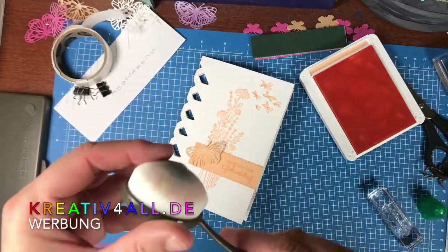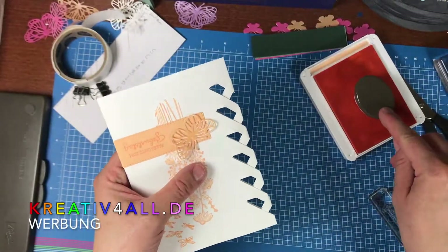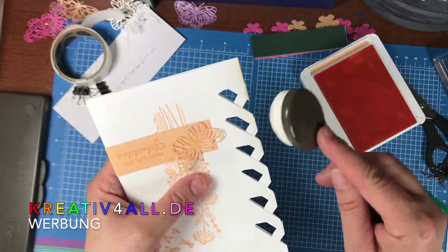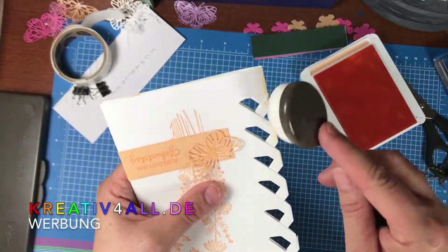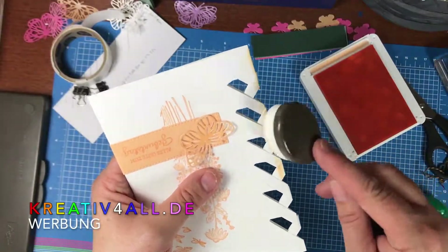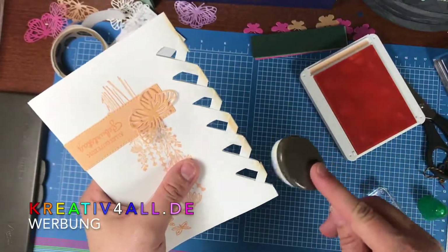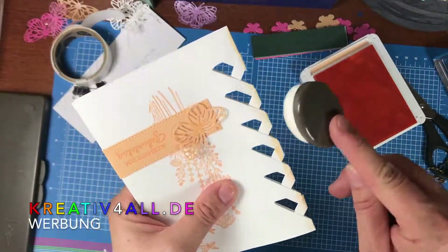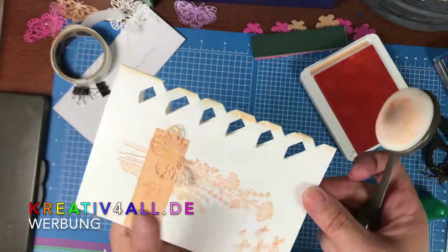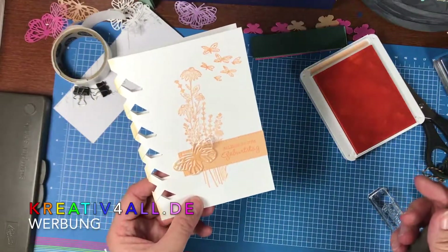Dann habe ich mir überlegt, dass ich mit dem Blendingpinsel einfach noch ein bisschen über die Seite hier drübergehe und die einfärbe. Das war die erste.